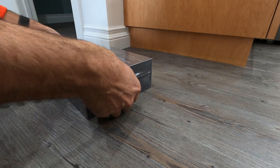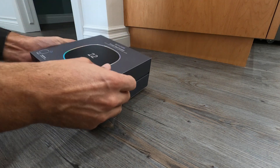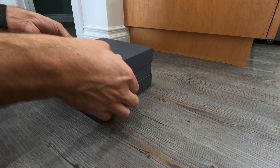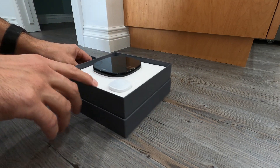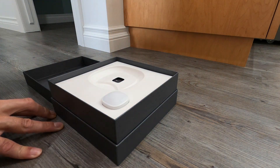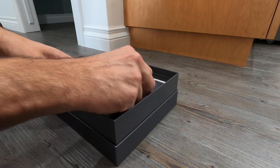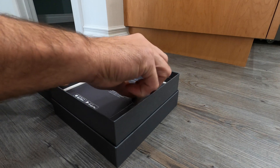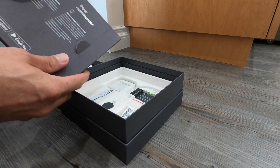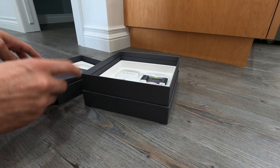Let's open up the box and see what we have inside. Pretty fancy little box. Here's the new thermostat — very nice. Here's one of the little sensors it comes with. And here are the instructions. First thing it tells me, without even looking: download the app to get started. So we'll have to check that out.